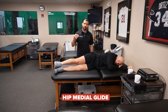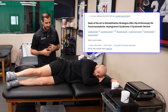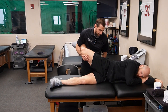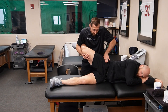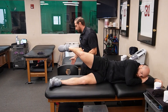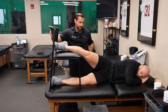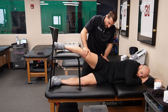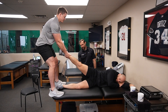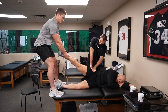Hip medial glide. This one's a little tough to perform, so I'll give you a few modifications you can try, especially if you have a patient with a big leg or if you're a smaller clinician. The patient is sidelying. I take this leg and my goal is to get it into about 40 degrees of abduction. Once in 40 degrees of abduction, I want to impart a medial glide, coming straight down. If the leg is too heavy, you can get a stool or chair to make it easier to hop up and apply the medial glide. Alternatively, you can have a colleague step up onto the table, abduct the patient's hip to about 40 degrees, apply a little distraction, and then it becomes easier to come in and apply that medial glide.